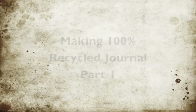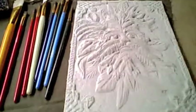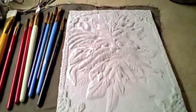That's right, it's not different! Making a journal from 100% post-consumer recycled paper. First, you're going to start with molded recycled paper.